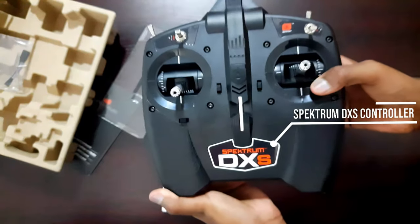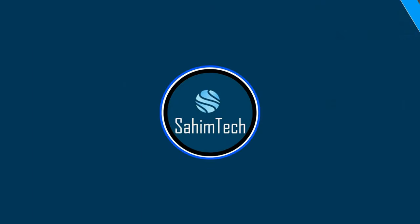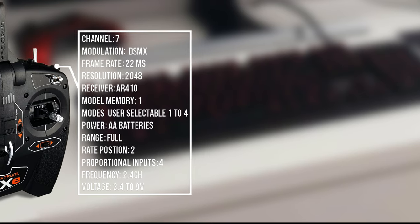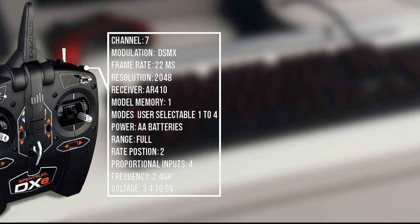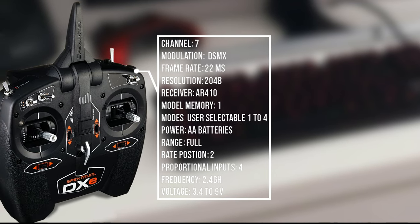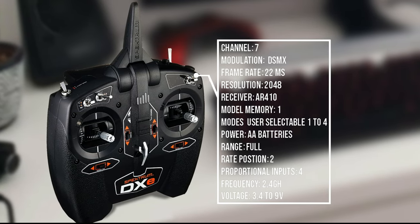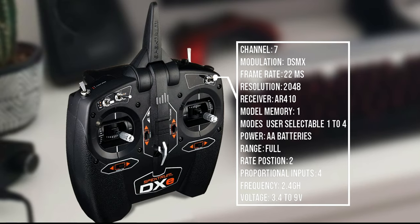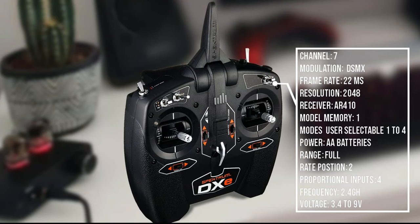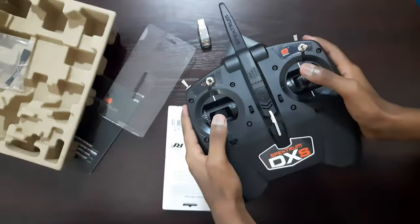Here we've got our transmitter inside a plastic cover. Let's take it out — there we've got our great looking transmitter. Now before we have a look at the transmitter, let me tell you the specs: it's got 7 channels, modulation is DSMX, frame rate is 22ms, resolution is 2048, receiver is an AR410, memory is 1, modes are user selectable from 1 to 4, powered by AA batteries, range is full rate, position is full proportional, inputs are 4, frequency is 2.4GHz, voltage is between 3.5 to 9 volts.